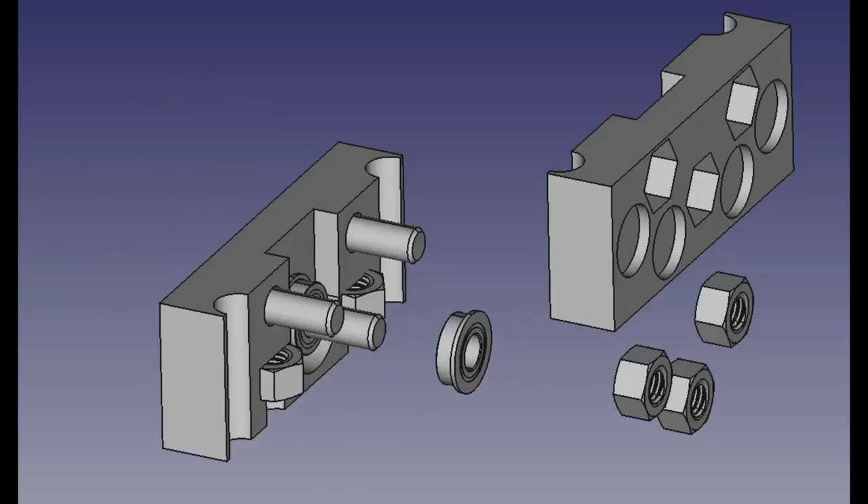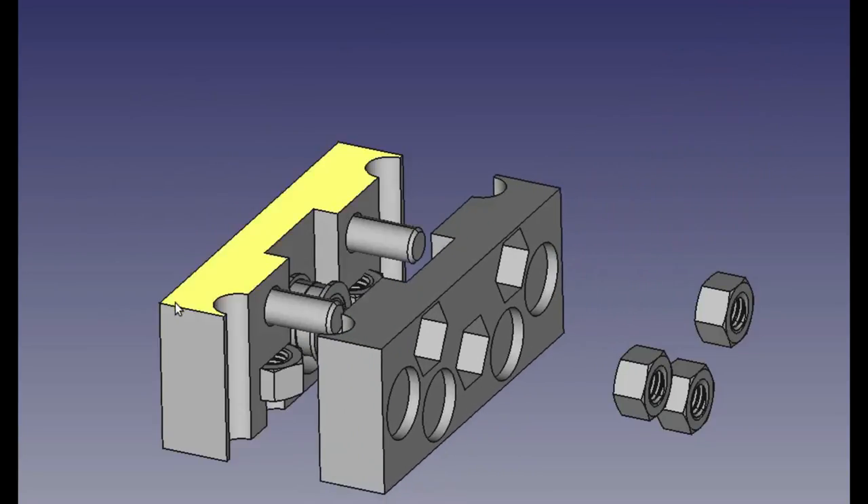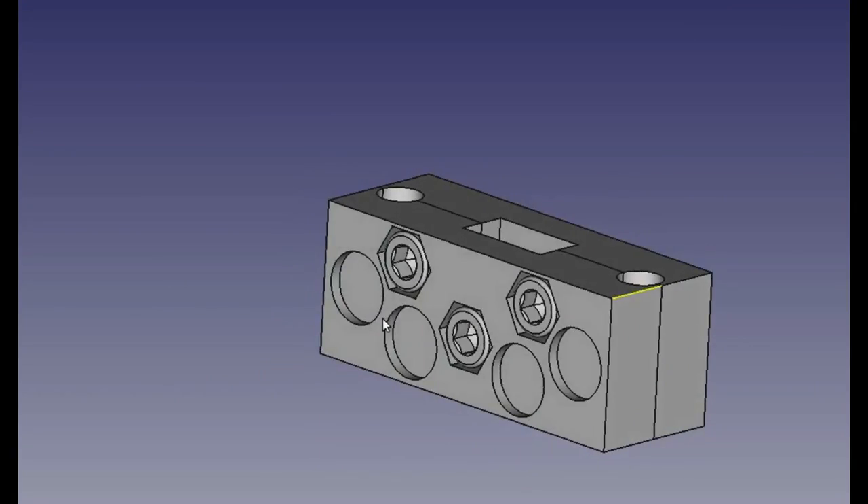Put the two flange idler bearings through the middle bolt, with the flanges facing out. Sandwich the other plastic half together symmetrically. Put M6 nuts on the screws. Tighten the screws, but not fully as the rods will be inserted later.